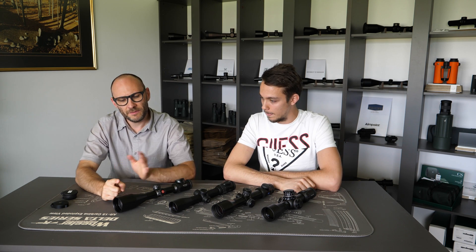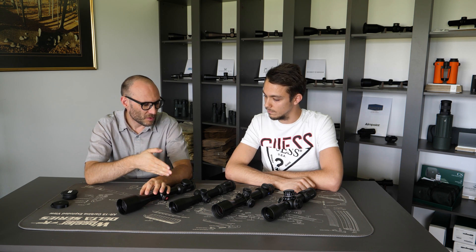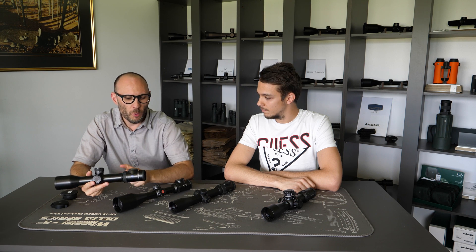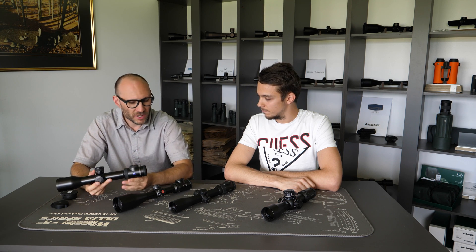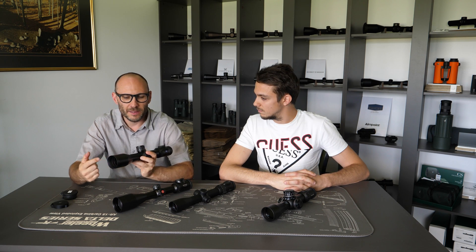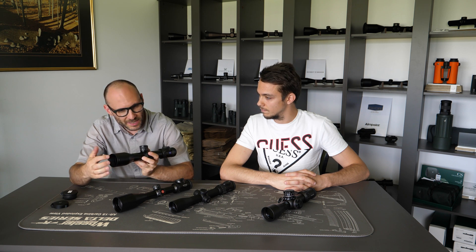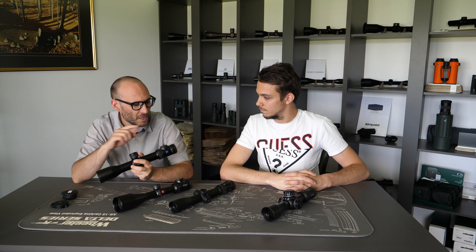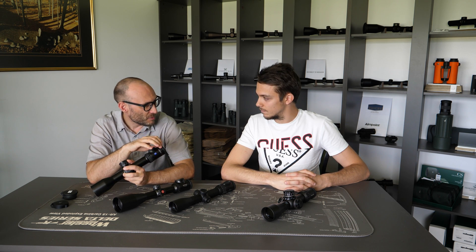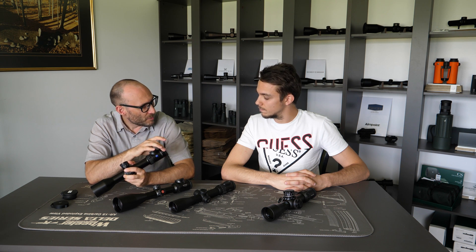It's really interesting because every manufacturer gives the objective lens diameter, and also in the name — for example, 1.8 is the lower magnification going all the way to 14 as the upper magnification setting, and the manufacturer specifies a 50mm objective lens, so the lens inside has a 50mm diameter. But nobody really writes about the eyepiece lens diameter. We do measure the external eyepiece diameter for most scopes.